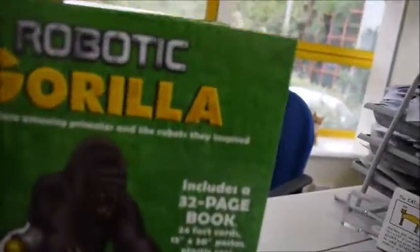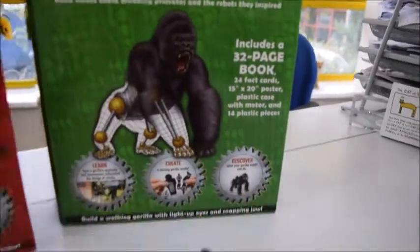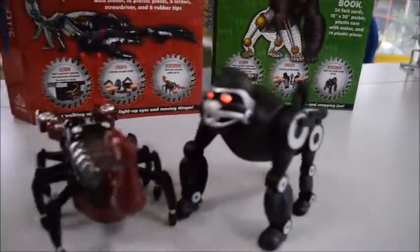Who's gonna win the race? I think it's the Gorilla. Oh, it's the Gorilla — it's a robotic Gorilla.